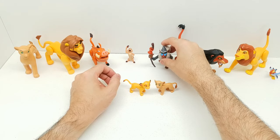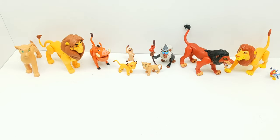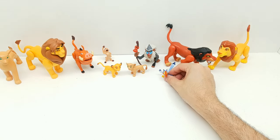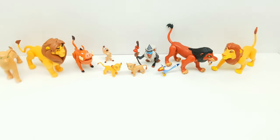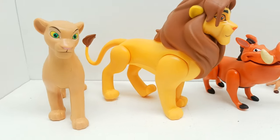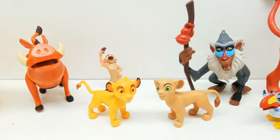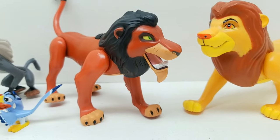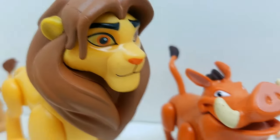Let's arrange the whole set — Timon here, Rafiki turned a little bit, Nala and young Simba there. What do you think of this set? I think it looks really, really awesome. Let's move Zazu over here, and Mufasa here — this set looks incredible! Thanks so much for hanging out with us today. If you haven't subscribed, please subscribe below, hit the notification bell, talk to us in the comments, and hit that share button. Thanks for watching Vince and Gigi's Super Channel G — peace!